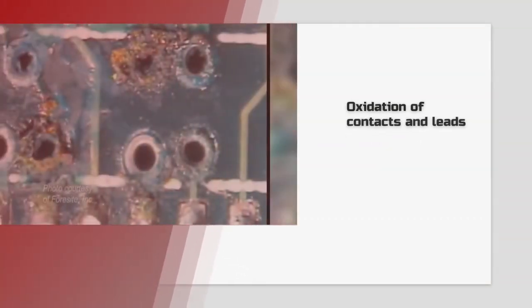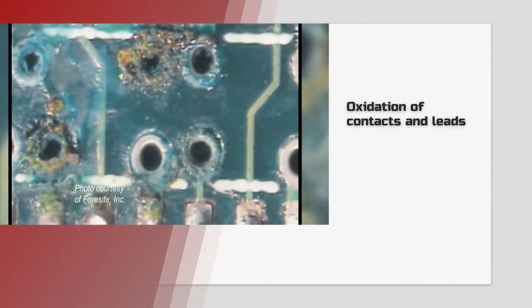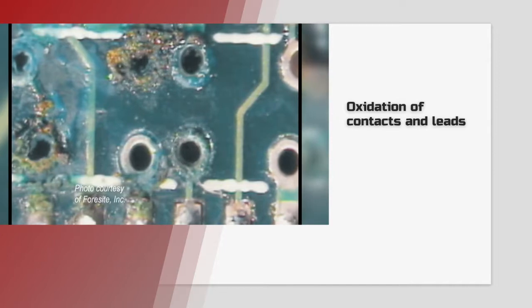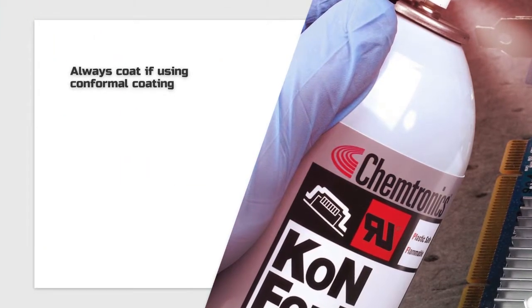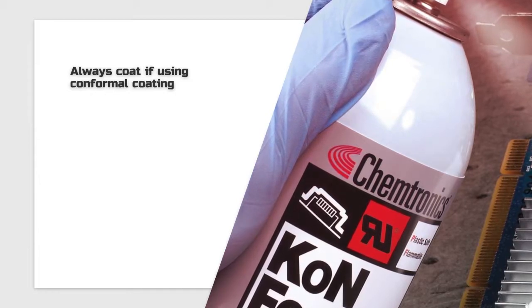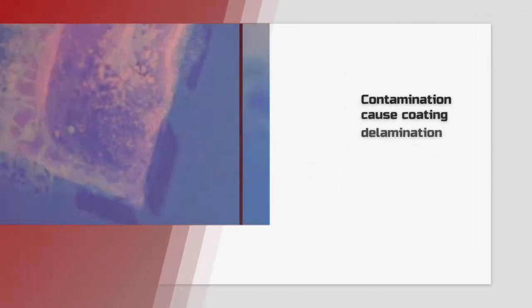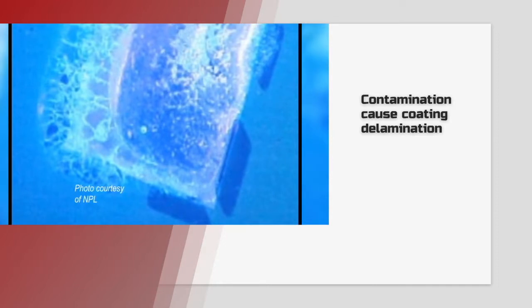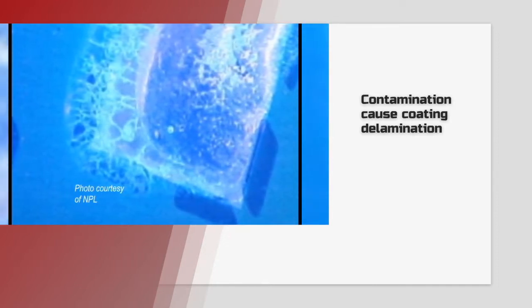Flux residues can also absorb moisture from the air and encourage oxidation on metal surfaces like contacts and leads. If you plan to cover the final circuit board with a protective conformal coating, it's even more important to clean your PCB, regardless of the type of flux. Just like when you paint something, you need a clean surface so the paint sticks — otherwise the coating can peel off or delaminate.